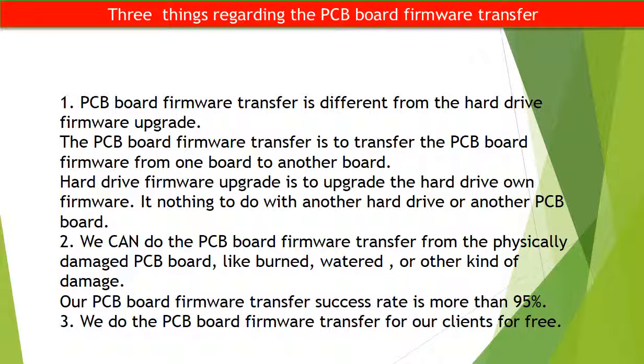Regarding the hard drive PCB board firmware transfer, we have three things to mention. First, PCB board firmware transfer is different from a hard drive firmware upgrade — firmware transfer moves the firmware from one board to another, while a firmware upgrade updates the hard drive's own firmware and has nothing to do with another PCB board. Second, we can perform firmware transfer even from a physically damaged PCB board, such as burned, water-damaged, or other kinds of damage — our success rate is more than 95%. Third, we perform the PCB board firmware transfer for our clients for free.